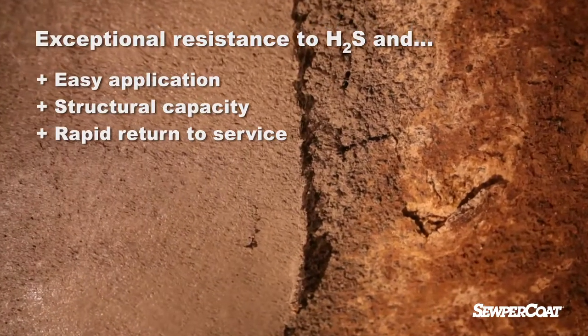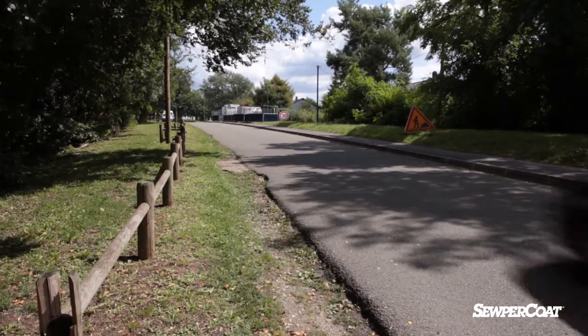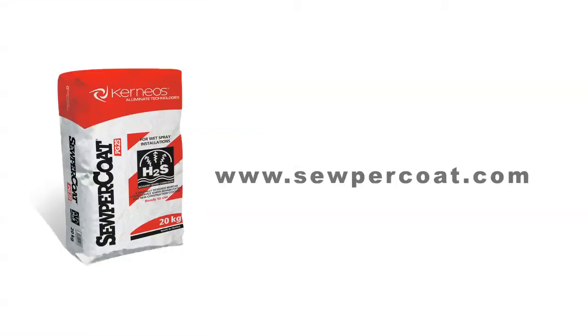To ensure its success, Kernio's technical assistance team supports our applicators before applying Supercoat. For more information, see the website www.supercoat.com.